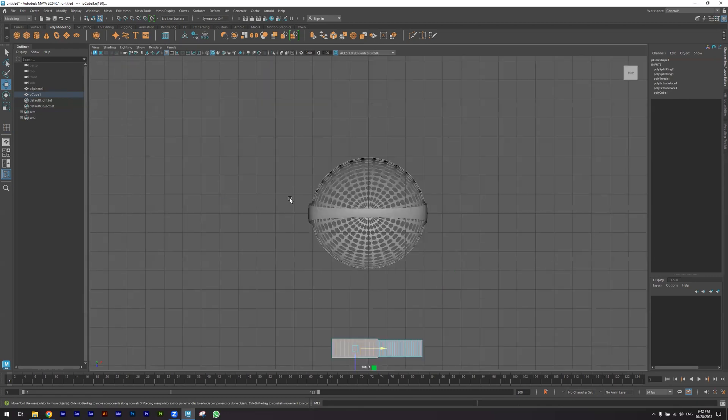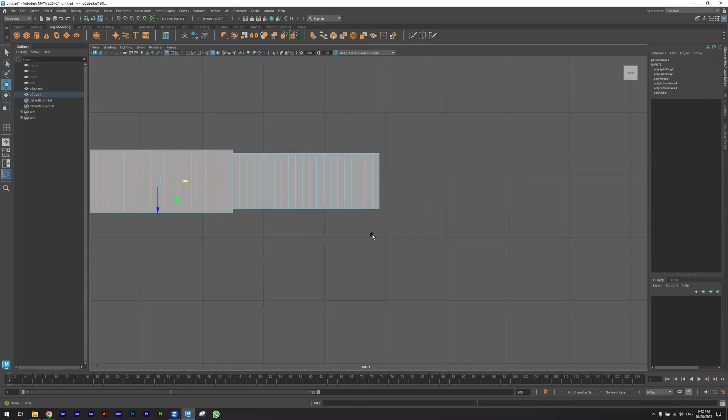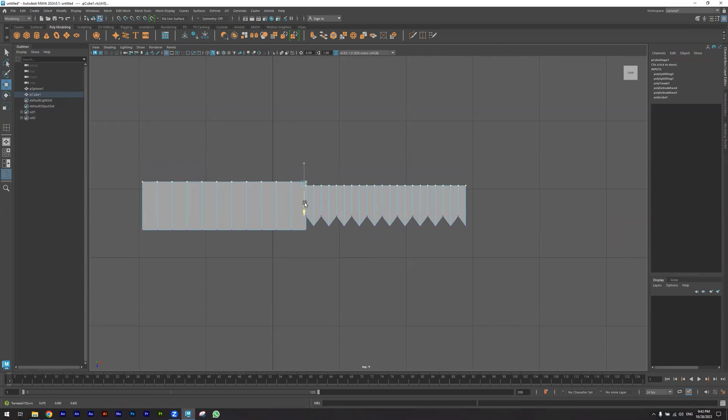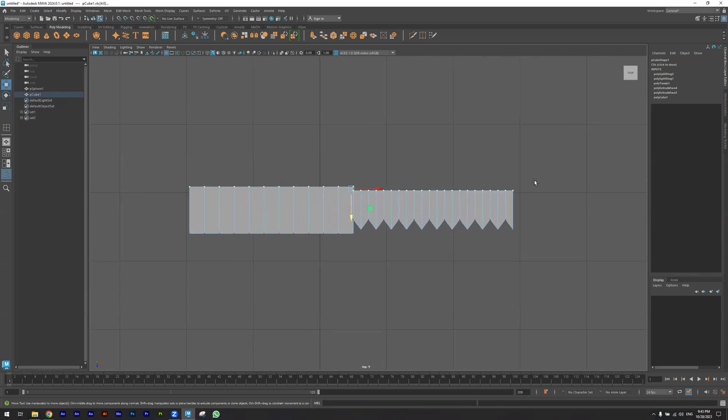I'm going to the top view and selecting the vertices. I'm selecting these and putting them back, and also these, moving them as you see to shape the knife.